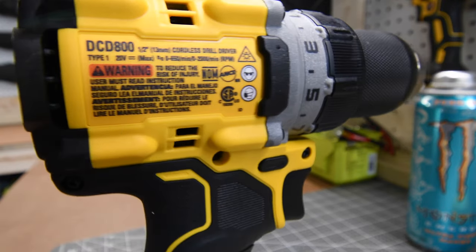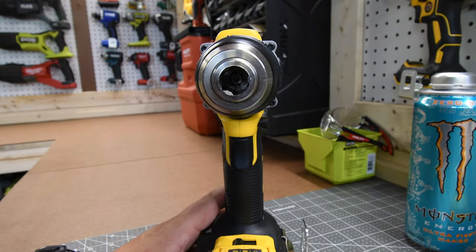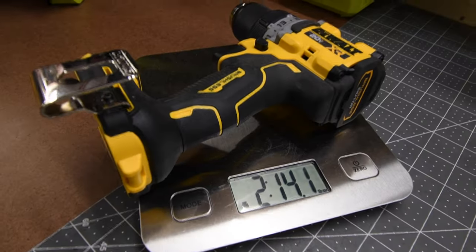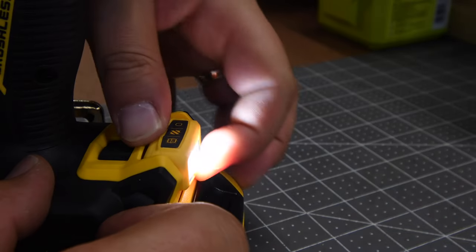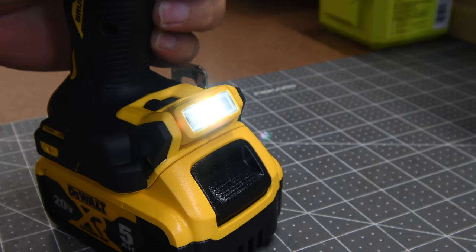This new XR drill driver has 900 unit watts out, two speed modes — 650 RPMs on speed one and 2000 RPMs on speed two. It is a 15-point clutch with a fully half-inch metal chuck. Tool only, this tool weighs two pounds and 14.1 ounces. There are three modes to the 70-lumen work light, and you can also adjust it — which is awesome — or use it as a 20-minute high-powered work light.